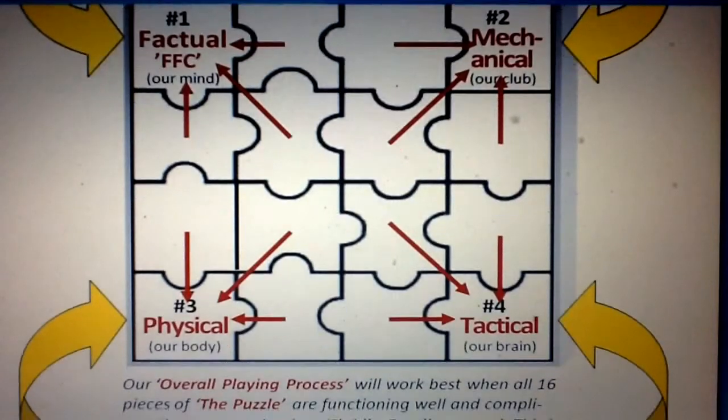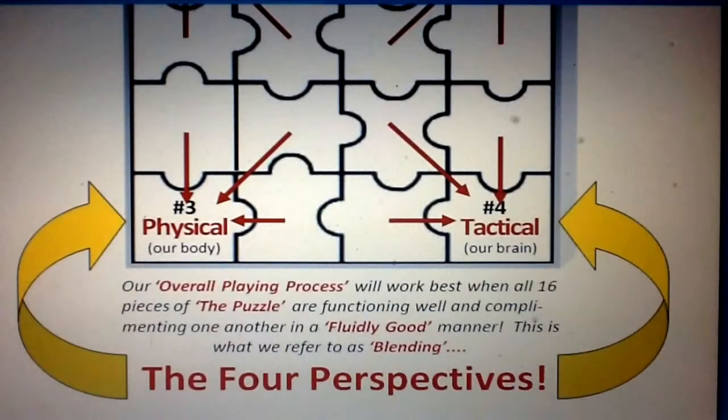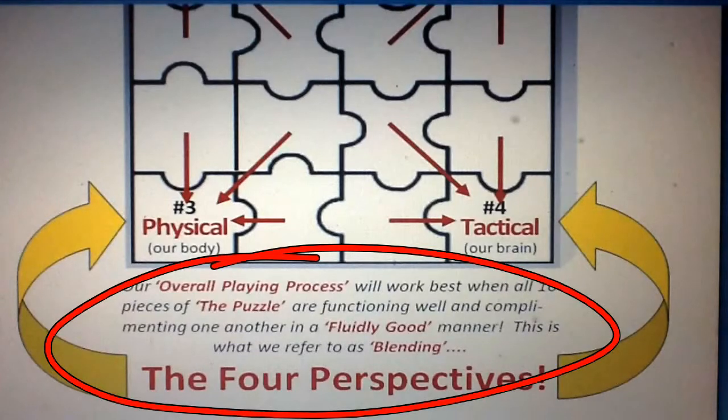Our objective in developing a mechanically sound, physically athletic, and tactically fluid process will have us understanding the need to have all four perspectives operating together in a fluidly good process. When all 16 pieces of the blending puzzle are functioning well and complementing one another, we'll know we are fulfilling that overall strategy. With this in mind, let's go ahead and have a look at component number three of the R3 approach, the blending puzzle, as it presents a good blueprint for understanding exactly what we'll be directing our thoughts and actions toward.